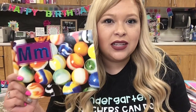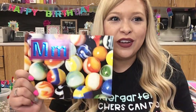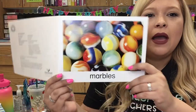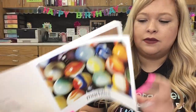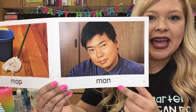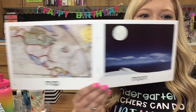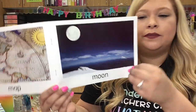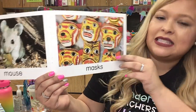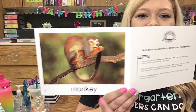We are going to listen to some words that start with the letter M. What sound does the letter M make? Mmm. Very good, here we go. Marbles. Mop. Man. Map. Moon. Mouse. Masks. And monkey.